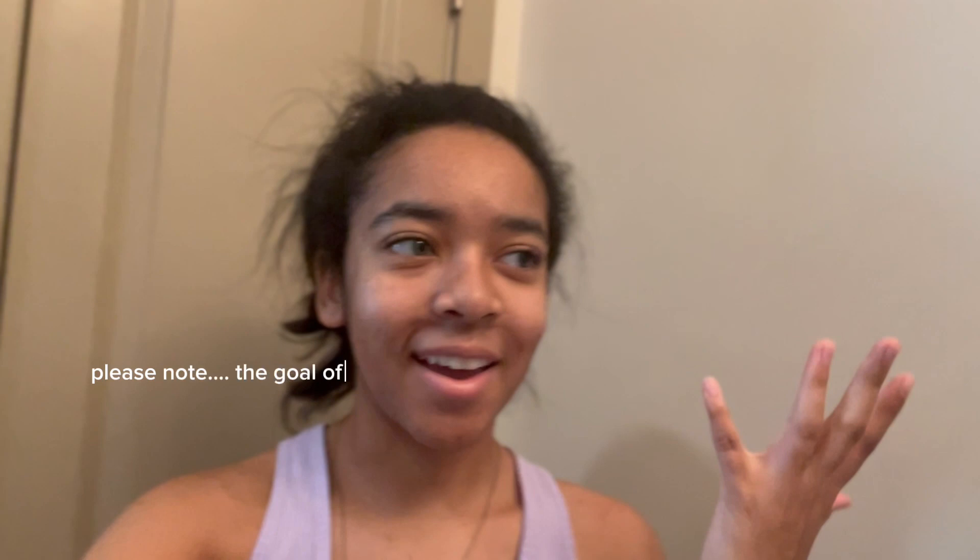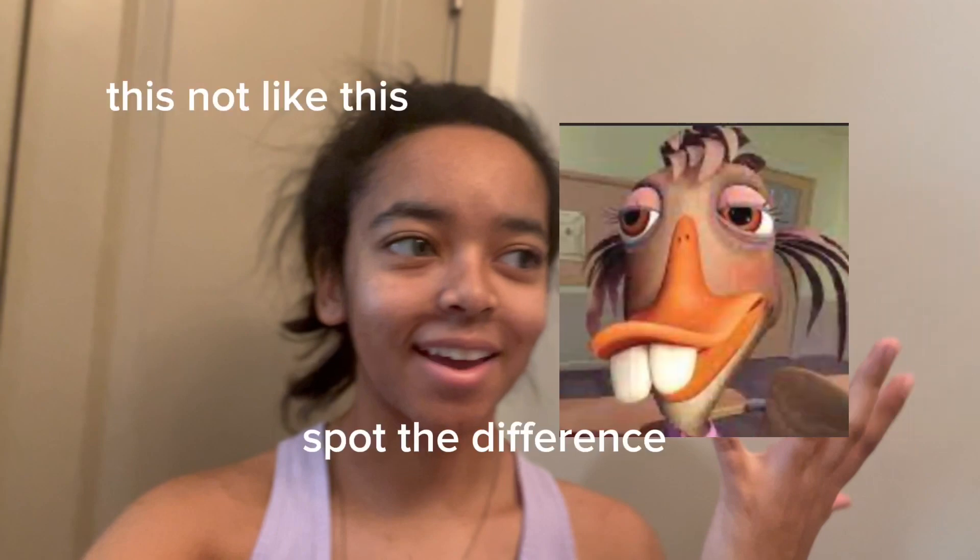Hey guys, welcome back to a brand new video. I look crazy yet again — I feel like it's going to be a tradition for me to look a little crazy whenever I vlog. Today's video is going to be a birthday prep slash birthday glow-up type vibe, because my birthday is right around the corner. It is Saturday, January the 20th, and my birthday is Wednesday, January the 24th.